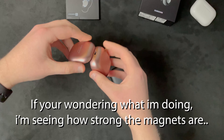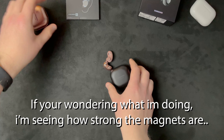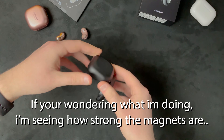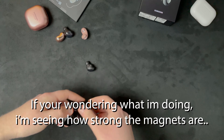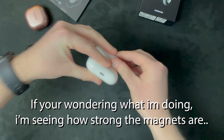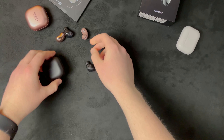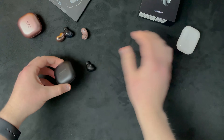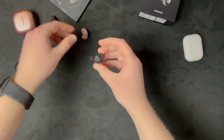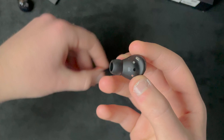They're kind of recessed a bit more. The magnets are stronger, definitely, but they're kind of recessed a bit more. One came out and the other one came out. These aren't coming out so easily - basically the magnets are a step up from the Buds Live but they're still not AirPods Pro quality. Let's take a look at the buds themselves.